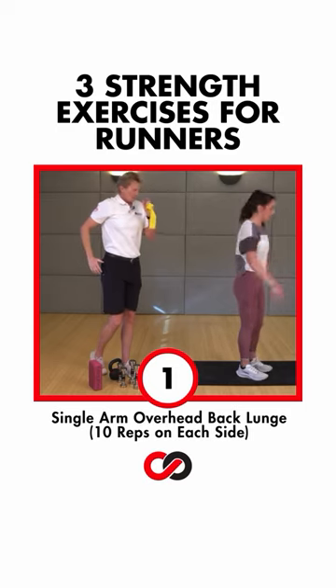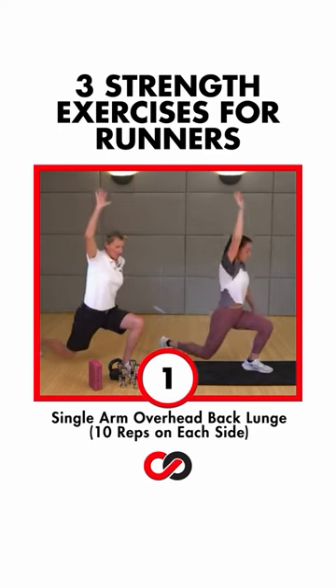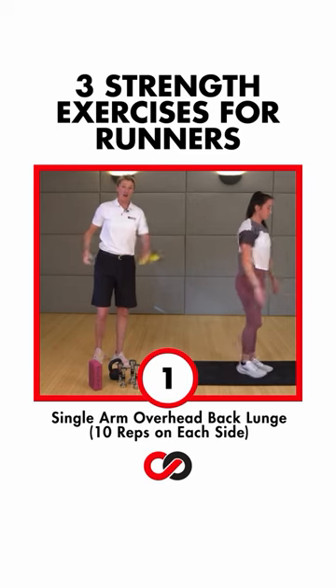And we're going to finish in that strong running posture. We got 10 of those. Two. Nice, long stride.